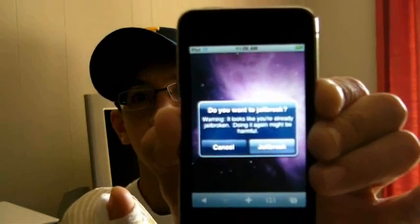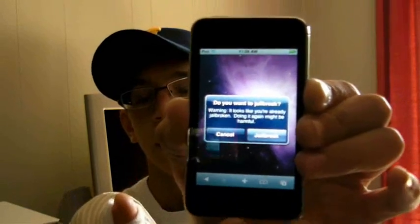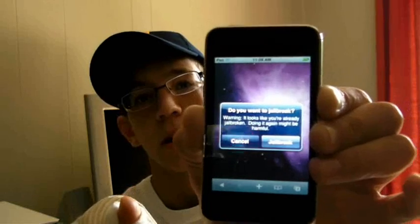It installs right for you. Once it's done, just hit the middle button and Cydia should be on your homepage. It's that easy. I hope this helps — let me know if it works!